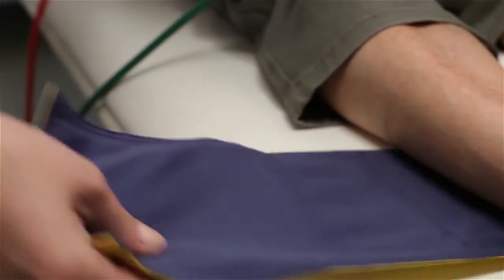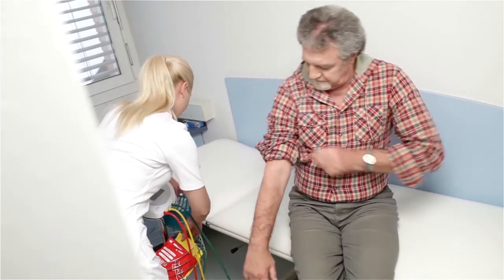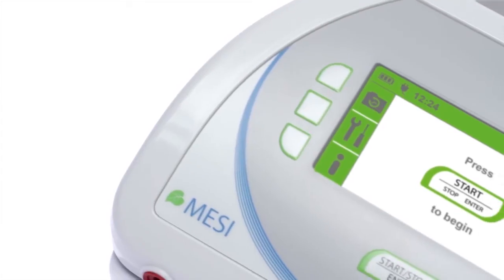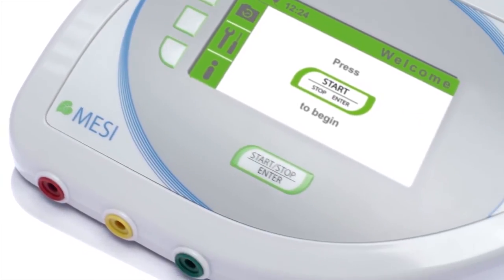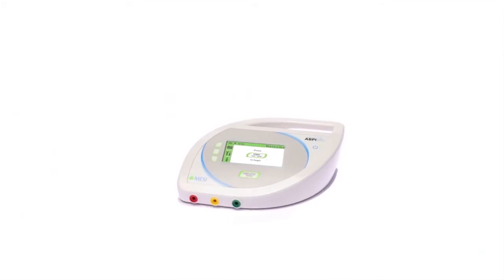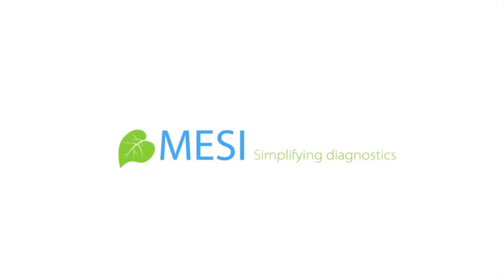Diverse examination rooms are not a problem for ABPi MD — its portability has been enhanced with its convenient design and long-lasting battery. The Macy company follows the 'simplifying diagnostics' motto to support your work, assist you with accurate results, and reduce the time needed for diagnosis. Macy — simplifying diagnostics.